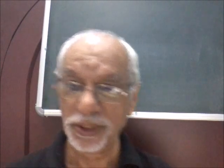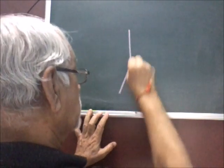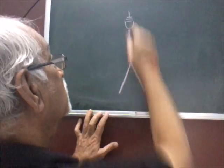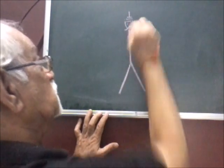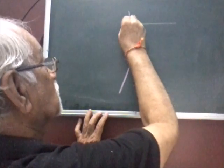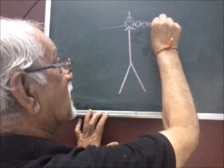In order to draw it, begin with a vertical line which ends with a pointed line like this. Then show a semicircle to show the crown. Put two dots to show the eyes and two curves to show the mustache, and then draw a line here. Show smaller circles like this.